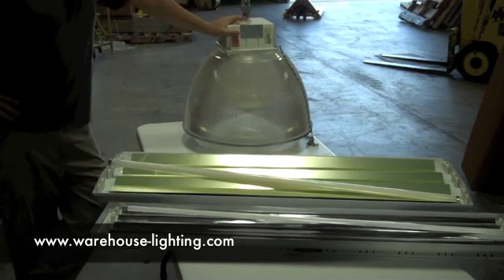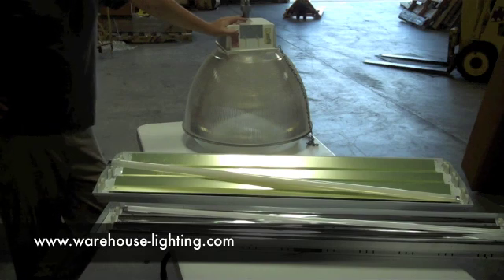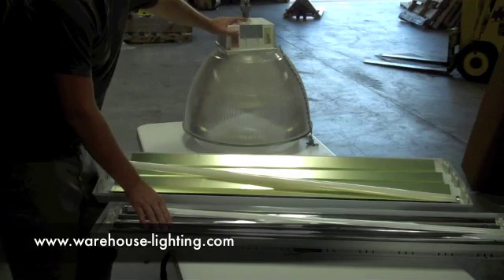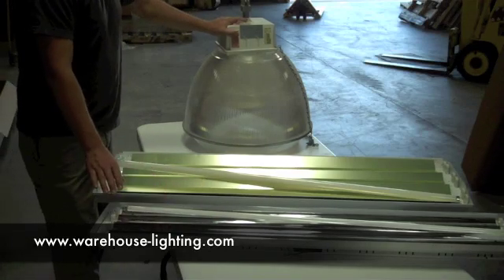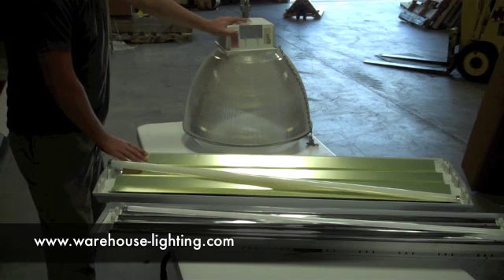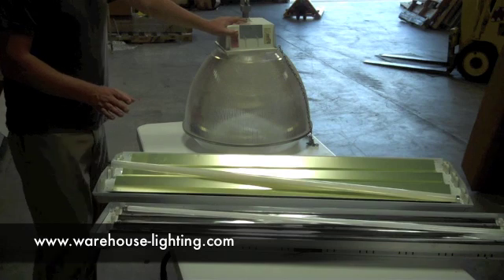There are really two ways to do this on the fluorescent side. One is to replace it with a T5 fixture, which is here. Or the second way to do it is replace it with a T8 fixture.